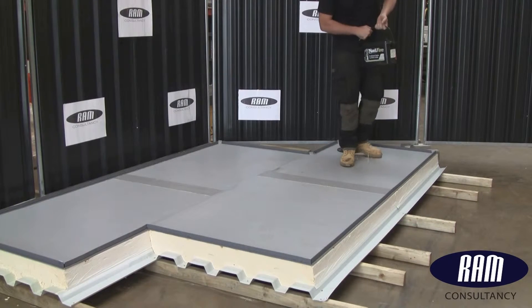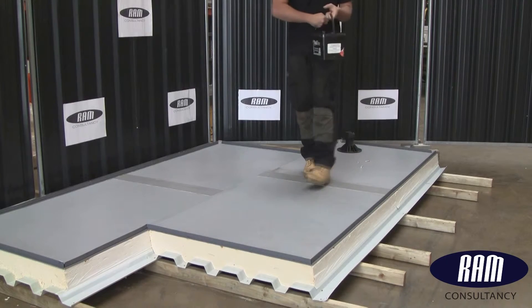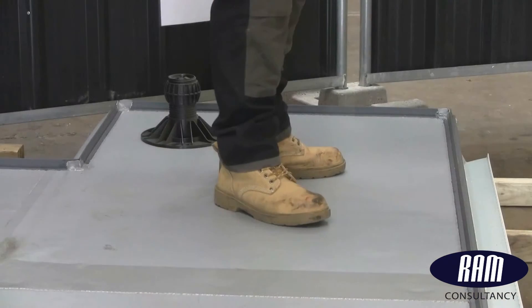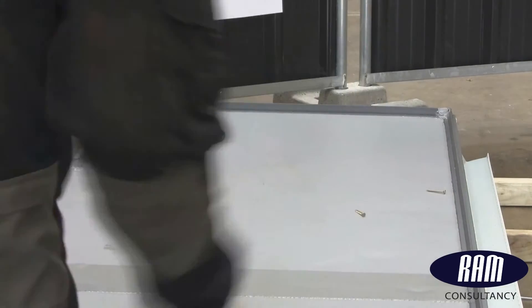There is a wide range of possible defects and damage that single ply membrane roofs can sustain. A fastening dropped onto the surface, which is then ground in by a heel or a toe, can easily penetrate the waterproofing membrane.